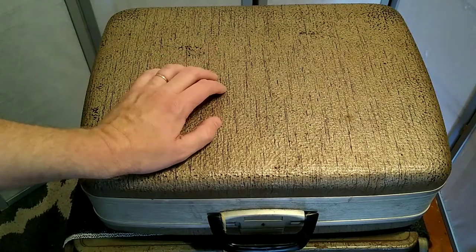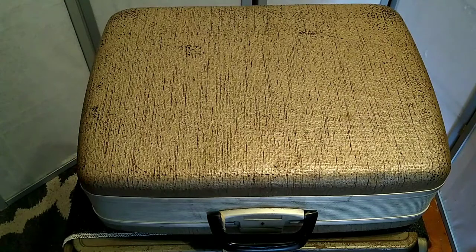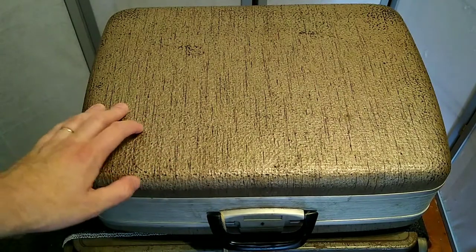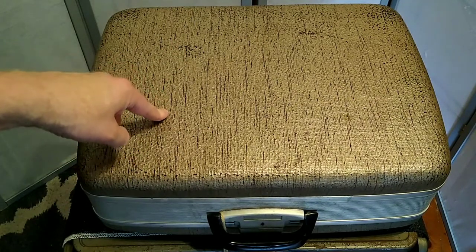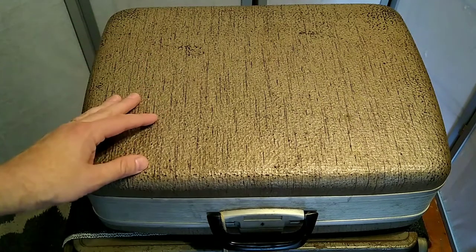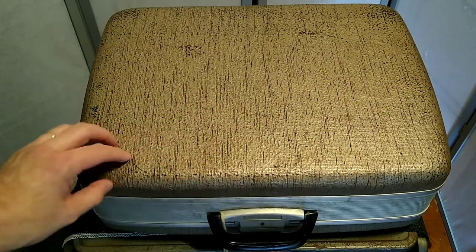A typewriter that really stimulates my nostalgia gland. Hello everyone. It is Typewriter Tuesday, so you'll not be surprised that inside this snazzy case is a typewriter — but it is a very special typewriter for a few reasons, primarily because this typewriter was sent to me by a cousin of mine. It had been owned by my uncle, who was my mother's much older sibling and a pastor in the Church of God.